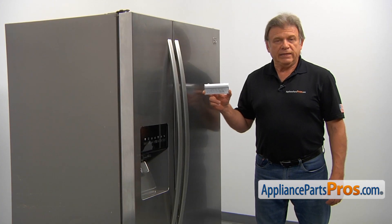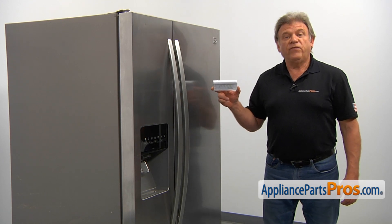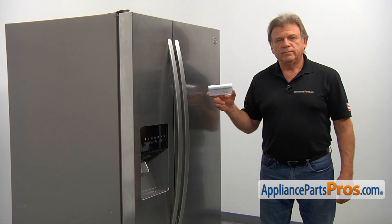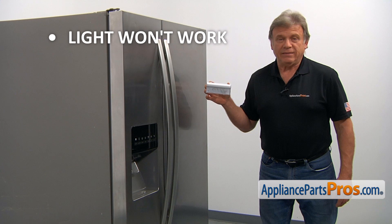This LED light assembly could be found in the freezer behind the ice bucket assembly, and in the fresh food compartment at its lower portion at the rear wall. If the light won't work, it's time to check and replace it if needed.